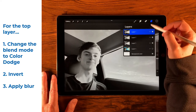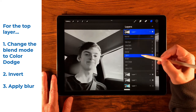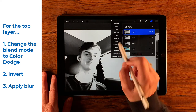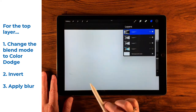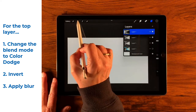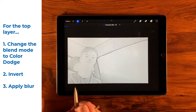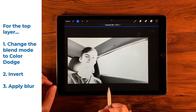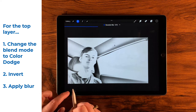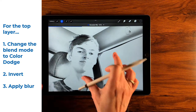Starting with the top layer, we're going to tap the blend mode — which is Normal — and change that to Color Dodge. Then we'll come back to the layer menu and select Invert. I'm going to bring this down a bit so you can see what's going on, then go to Adjustments and select Gaussian Blur. Too little and it just becomes lines; too much and it has a glow because it's overblown.